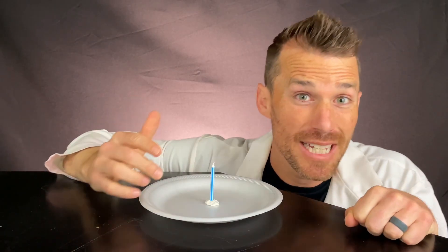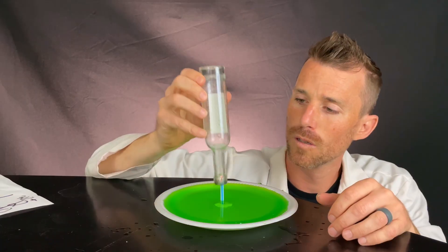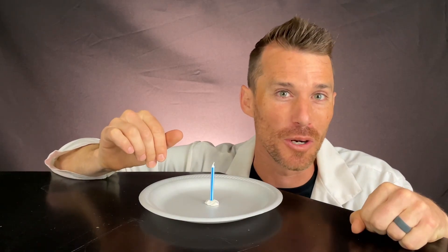Let me show you this candle experiment that's kind of trippy, kind of cool. I'll give you more information about it than you probably ever wanted to know, but it'll give you a lot to think about and I think you'll really enjoy it. Let's get started.